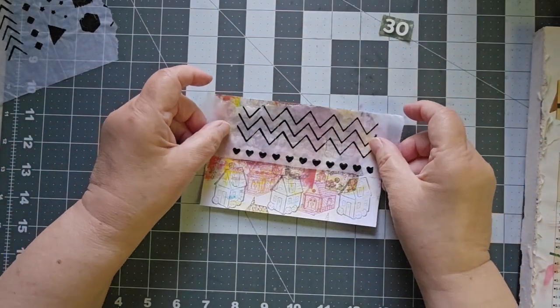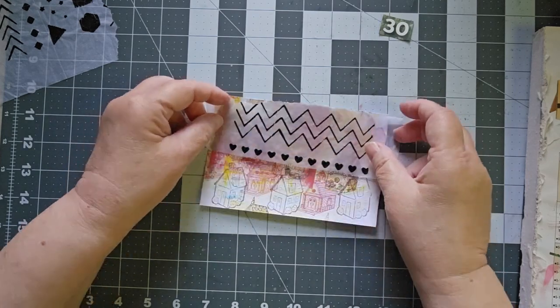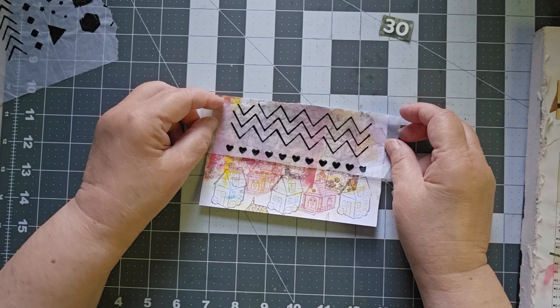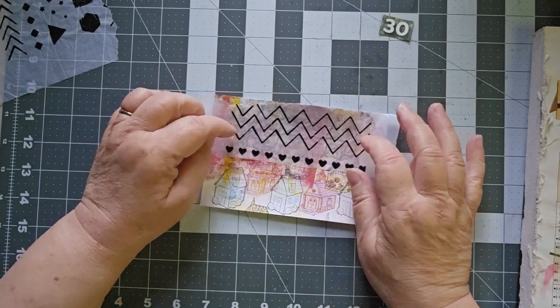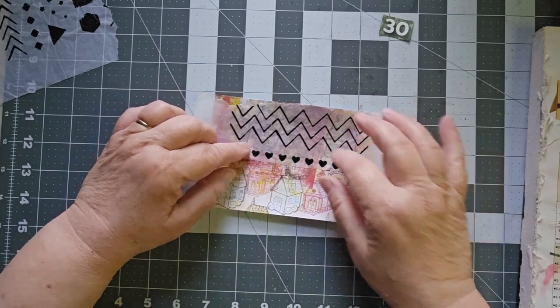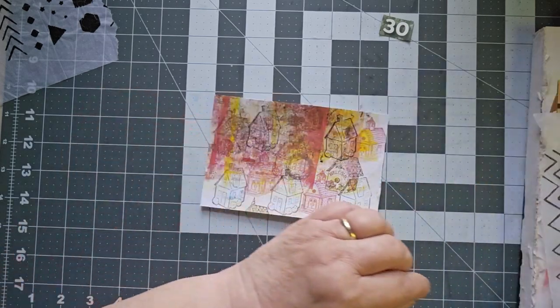Now I could put them this way or this way. I think I want to cover it up there. This is wet strength tissue. I'm going to keep the hearts — I thought about just taking the zigzags, but I like the hearts. So let's go ahead and keep the hearts.